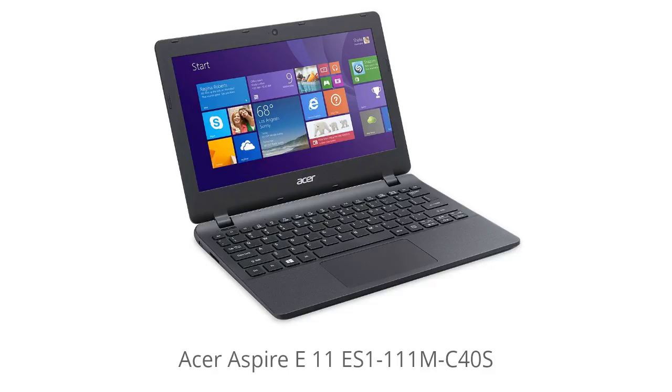It's Laptop Tech Geek, and today I'm going to be talking about the Acer Aspire E11 ES1-111M-C40S. I'll leave the link in the description to get a great deal on this particular model, and you can also read all of the user reviews and see what other people are saying about it, so be sure to check that out. So I'm going to jump right into it.